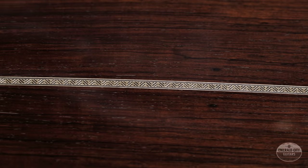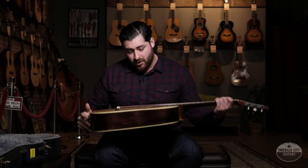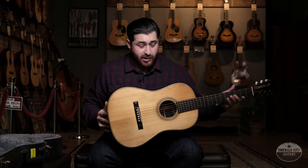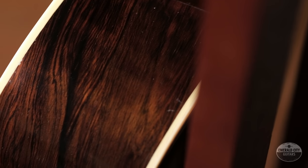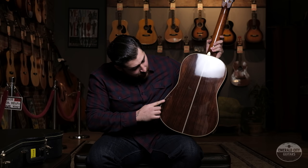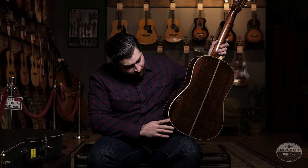As far as the bracing goes, it's tapered X bracing. The top of this guitar moves a ton and it projects wonderfully. This beauty comes with a hard case, and as I mentioned, it's really clear to see this guitar is in really great condition, with the exception of some buckle wear on the back. Other than that, she's good to go.